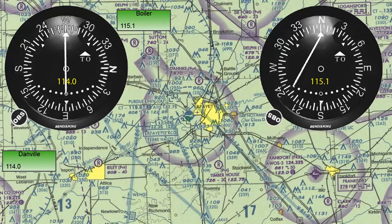And to be precise, we are on the 091 radial from the station, as shown by the number on the bottom of the instrument. The top of the instrument shows to the station, the bottom of the instrument shows from the station, because the flag points to the top with a TO indication.